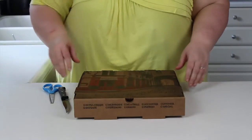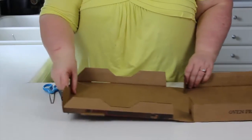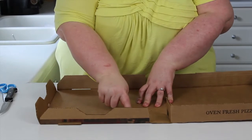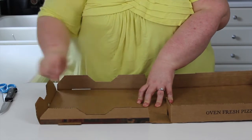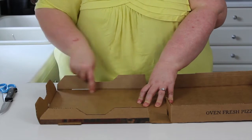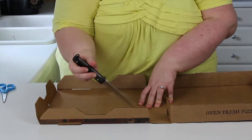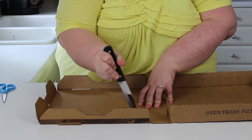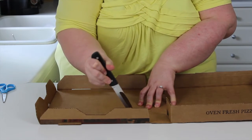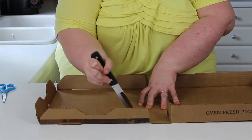To start our solar oven, open up your pizza lid and your mom or dad are going to cut out a flap in the top of the box. You're going to start right here, go around, go back down, and then you'll have a flap. I'll start it and then cut it the rest of the way and show you how to do the rest.